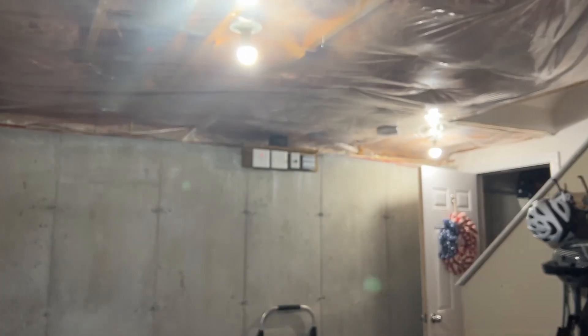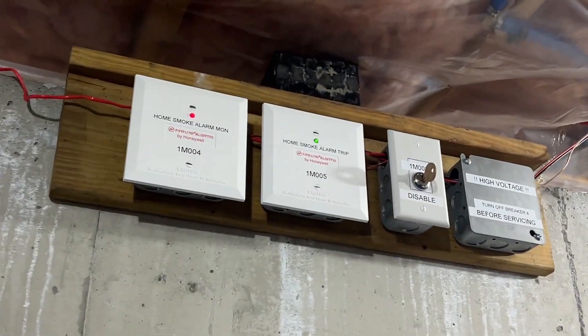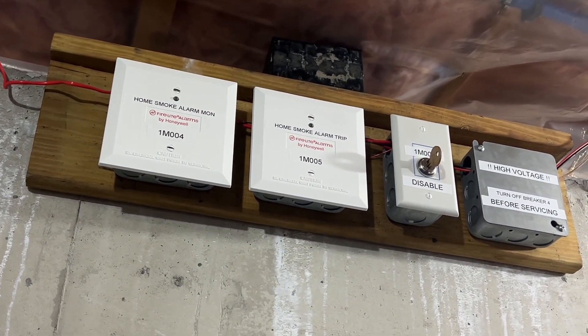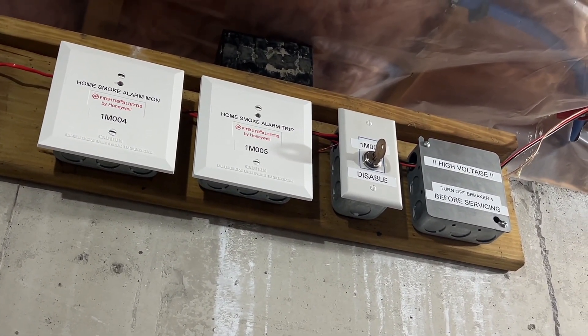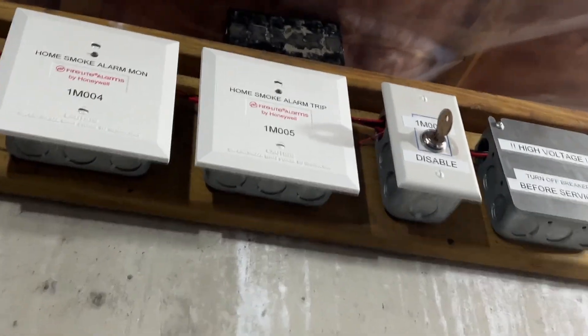Now we're just going to wait for that to reset. I'm not going to trigger them again because that was pretty loud.